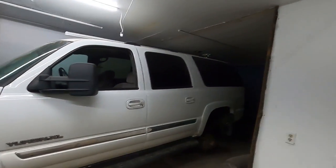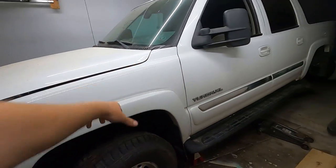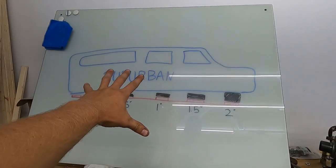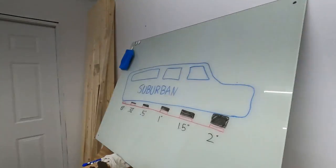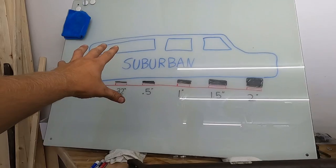Welcome back to the Nasty Nate channel. We are out here working on the Yukon XL, or the 2500 Suburban, whatever you want to call this thing. I've got tons of updates for you guys this week. We just posted the fuel system video — make sure you check that out. We've done the body lift and we did the rear axle. I want to explain the body lift in this video, so I've got it drawn out on my famous whiteboard. I think that's really going to help visualize what we're doing.